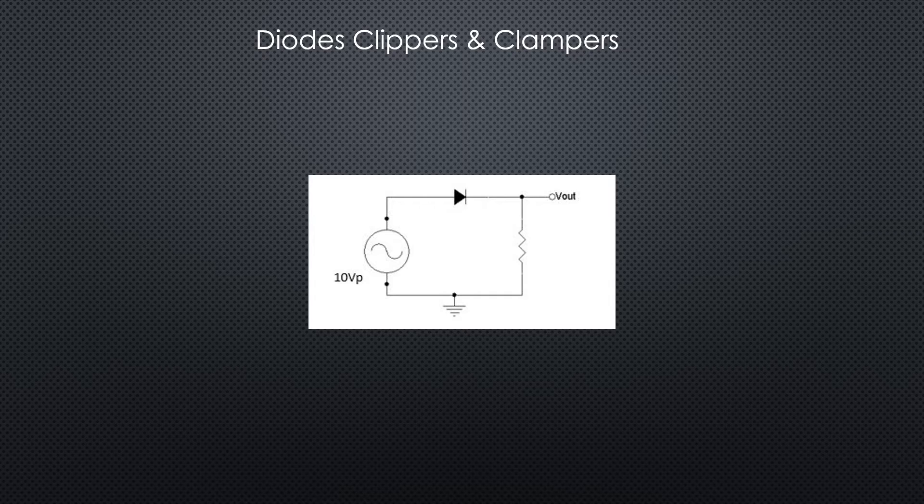10 volts peak — there's our waveform. During the positive cycle we have plus to minus, plus to minus, plus to minus, so we can see the diode is forward biased. Our V_out will be the diode on during the positive cycle, so we're going to have an output close to the input. If the input is 10 volts, the output will be 9.3 volts — subtracting the 0.7 volts of the diode.